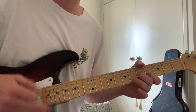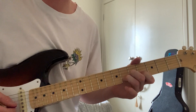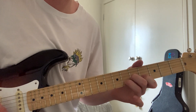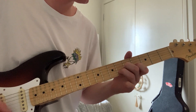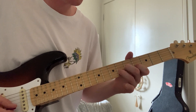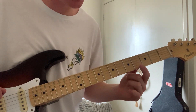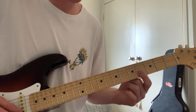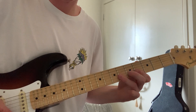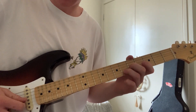The strumming pattern is down, down, up, down, up, down, up. After that, you're pretty much barring the E and B string on the fourth fret, then moving it from the fourth to the sixth — just the E and B playing together.